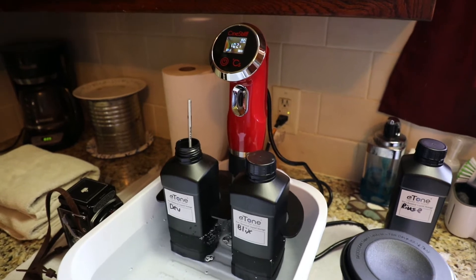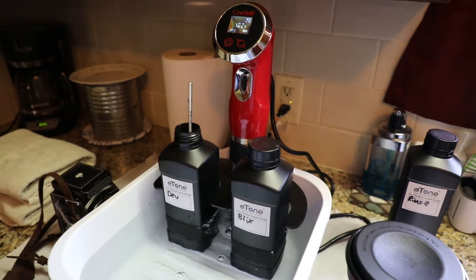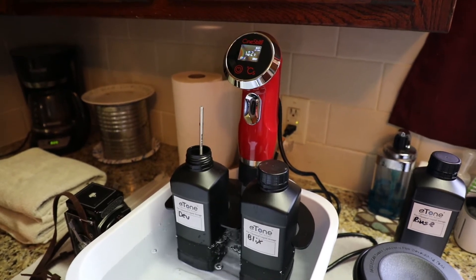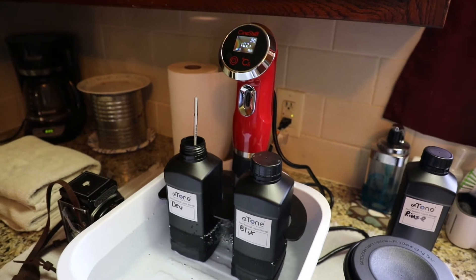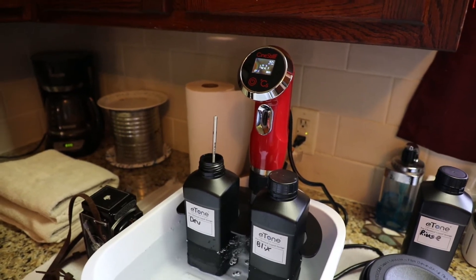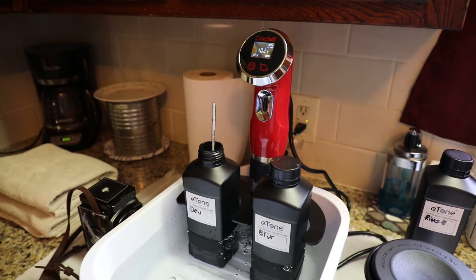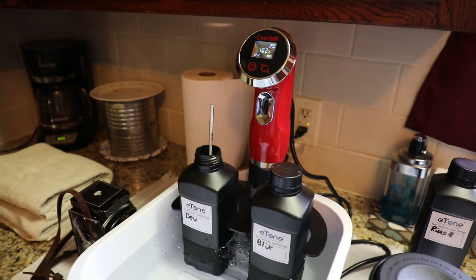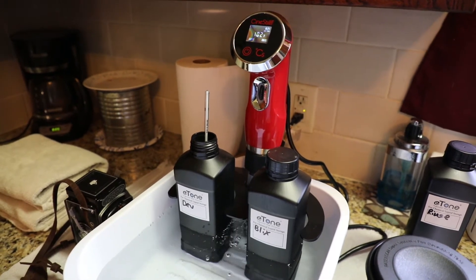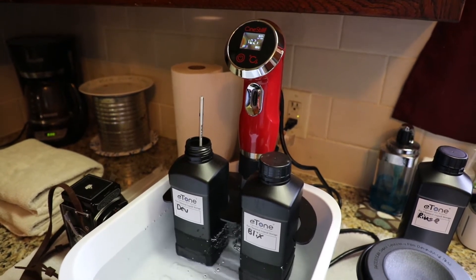What we've got going on here is I bought this Cinestill immersion heater that clips onto what I call a foot washer. It's designed to bring the temperature of the water in the bath up to whatever temperature you want, and then you put your chemicals in there and eventually they rise to the temperature you're desiring as well. It takes a few minutes but it's a pretty neat way of getting your temperatures to the right amount — not a lot of guessing or back and forth with heat and water. I'm just going to wait until it gets up to 102 degrees before I start.